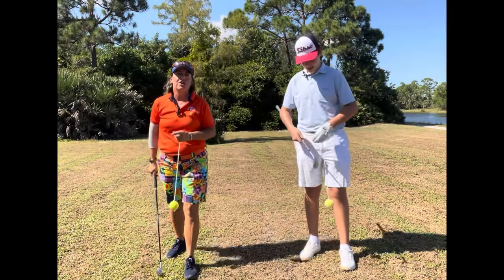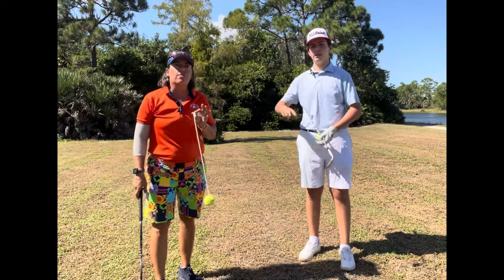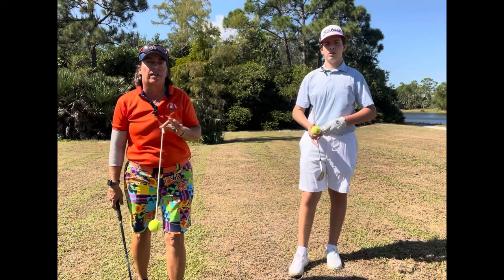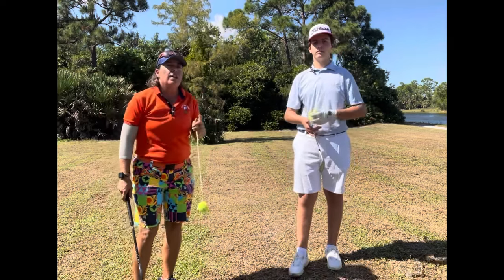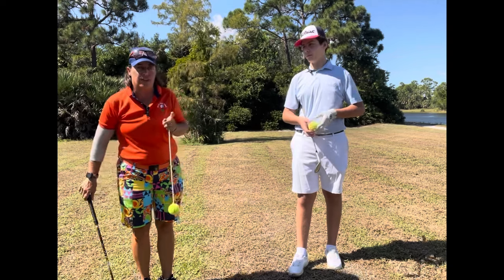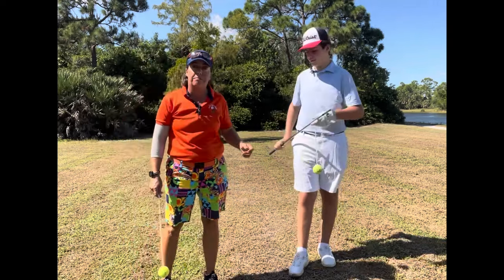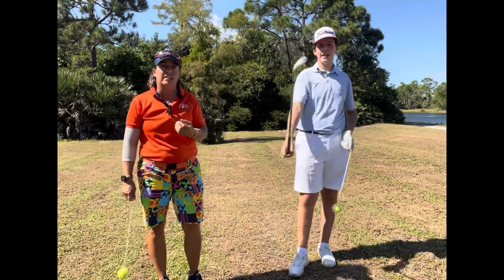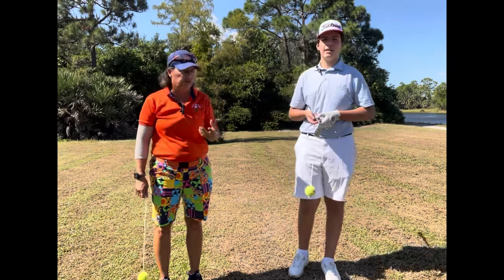Hi everybody, it's Trish. David and I are out here today and we are working on his swing. I want to work with him a little bit about tempo. We're going to give you some ideas on how to regain the tempo in your golf swing.